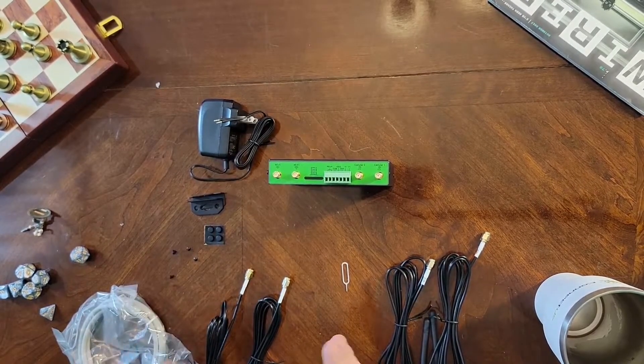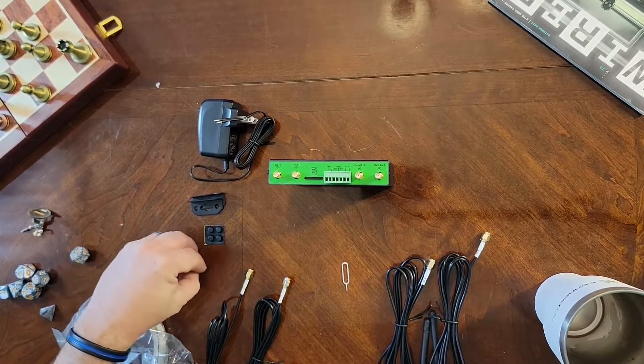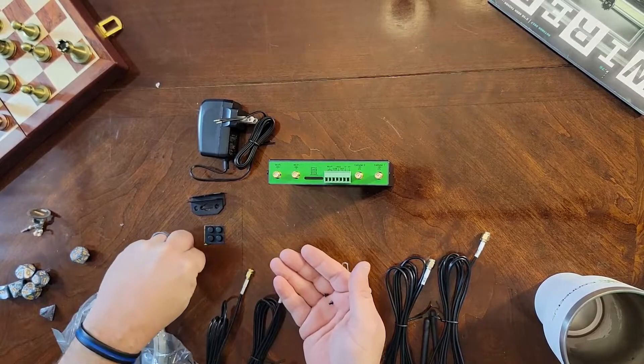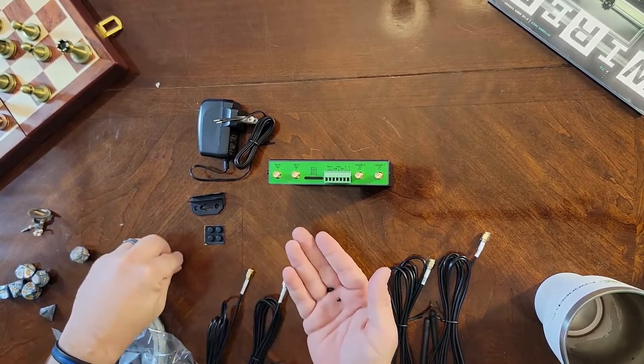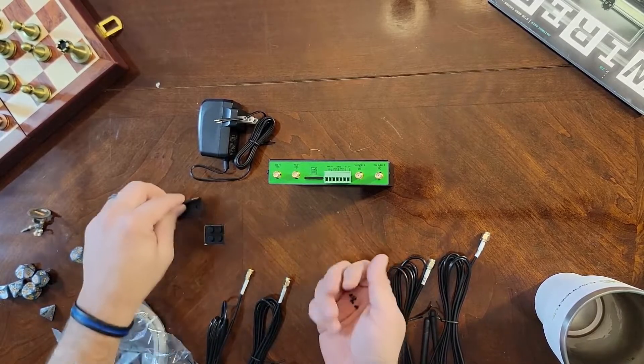After that — or possibly before that — you're going to want to determine where you're going to mount this. Location, location, location. You've got your four mounting screws right here that will attach the mounting brackets to the device.